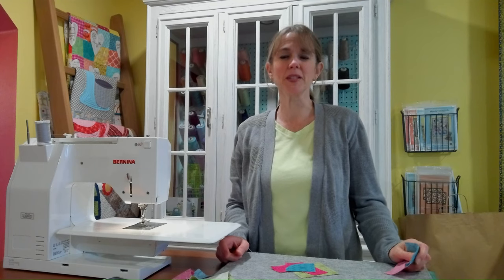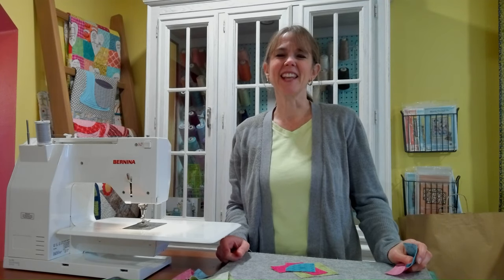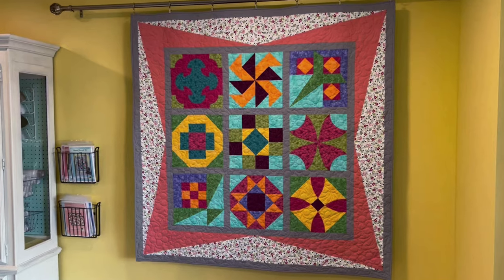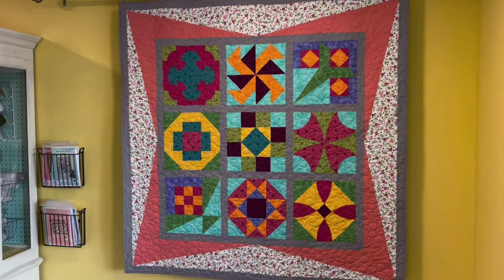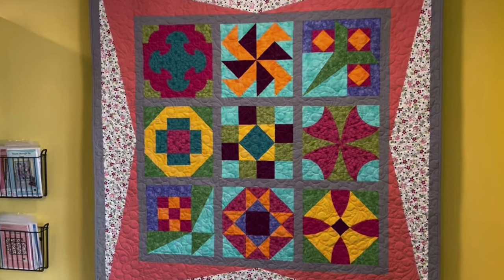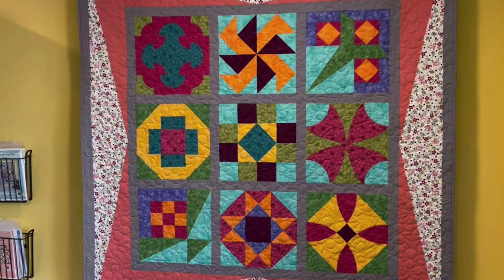Hi, it's Kari Matthews from Prairie Quilting, and today we are starting the Through the Window Pane Block of the Month. The pattern is available through my website prairiequilting.com, and the fabric is Benartex fabric — the specific ones are referenced in the pattern.